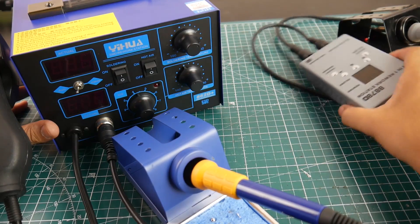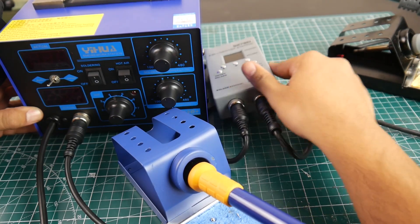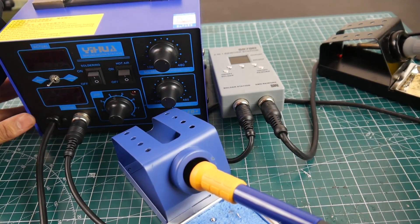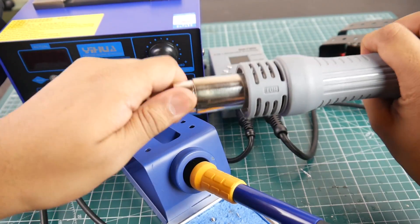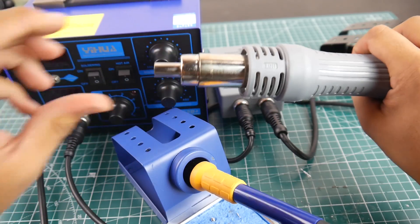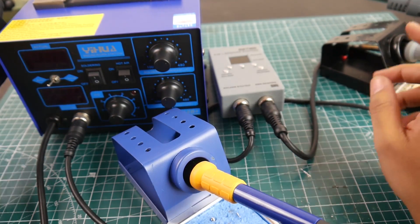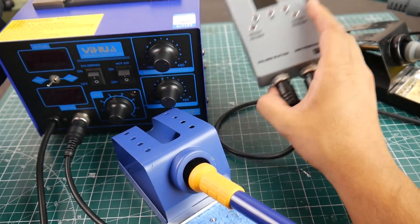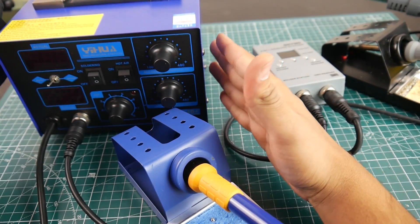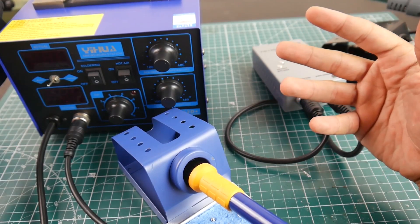My current daily soldering station is the Yehua 887D. It's super tiny, with a soldering iron and hot air gun with a normal tip. The tip slides on and locks into place. I've been using it for about a week and it's been flawless, taking up minimal space — though the wires do tend to spread around a bit.